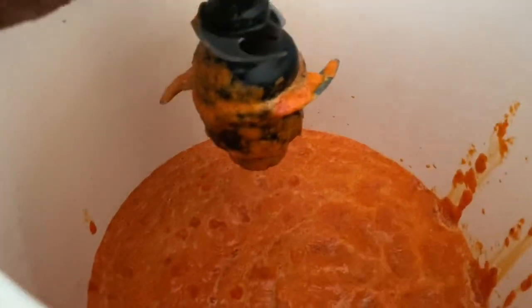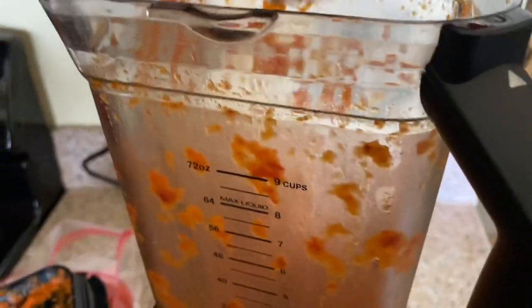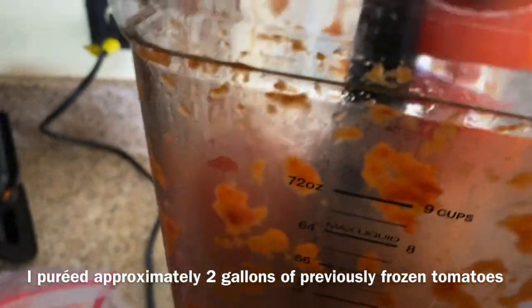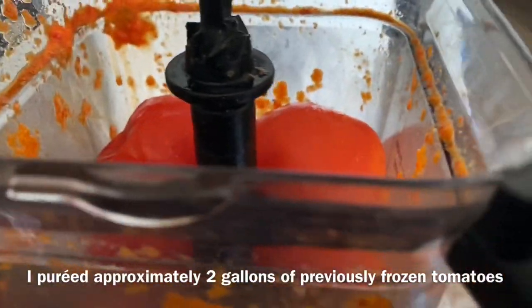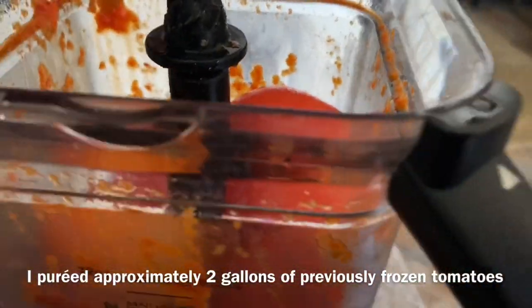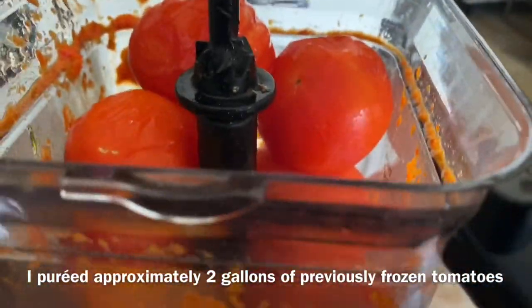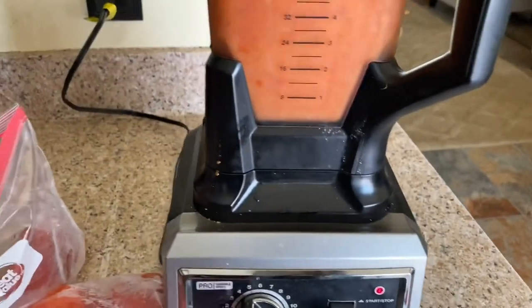So now I'm going to add some tomatoes. As you can see here, I just took the peppers - the red and the orange peppers - and I put them in this big soup pot. Right here I can add other ingredients and make pepper soup, but I'm doing sauce. So you can see it's nice and smooth and creamy. I'm an organic grower so I don't have to worry about anything.